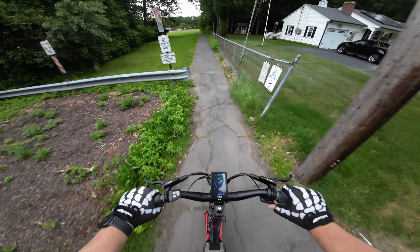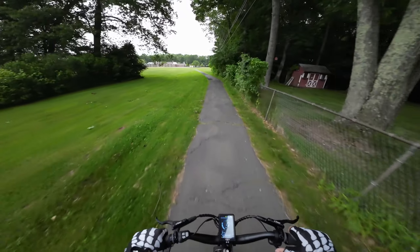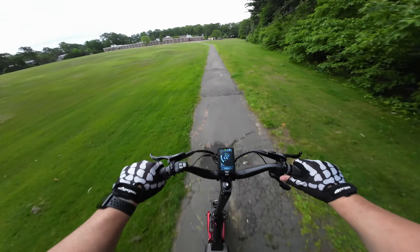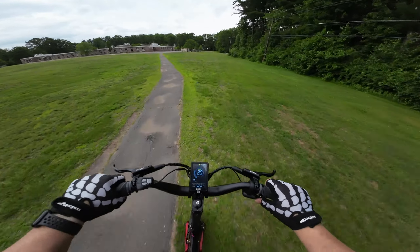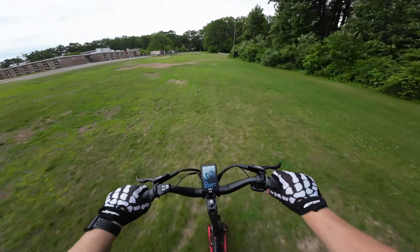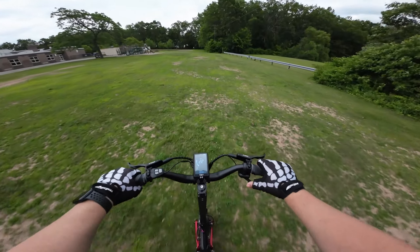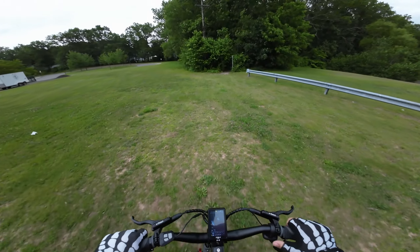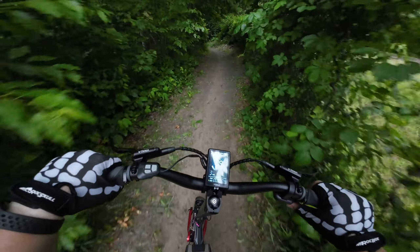We're back on the Varla Eagle One Pro and we're going to take it off road on our little trail here, see how it does. We're loving this scooter guys, this thing is sick. The ride is just really smooth. There we go — let's hope we don't run into a bear or something.